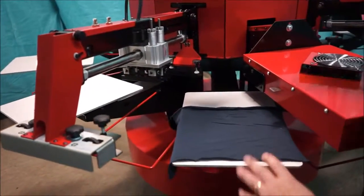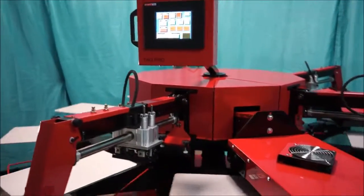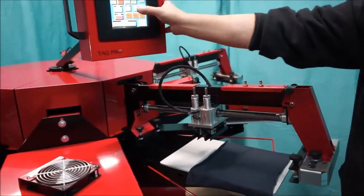And if all looks good, we can simply move on to the next station using a full index and do the same thing.